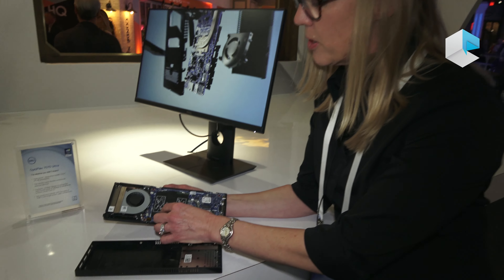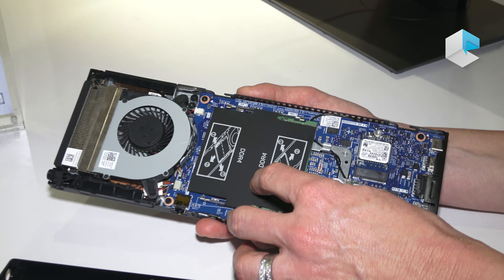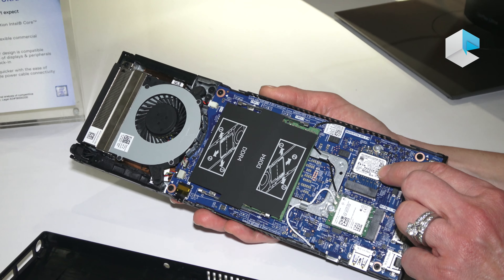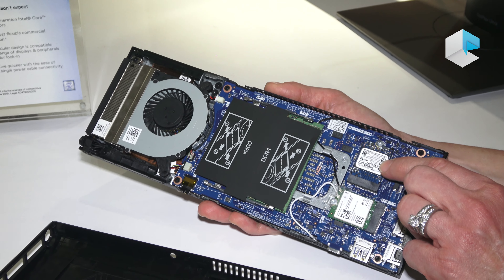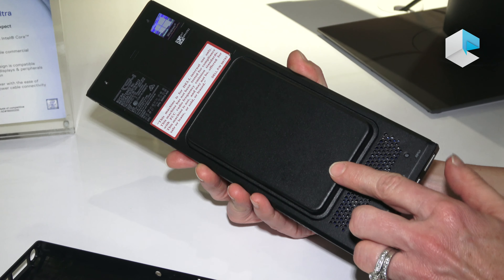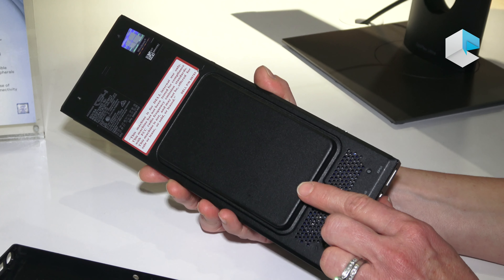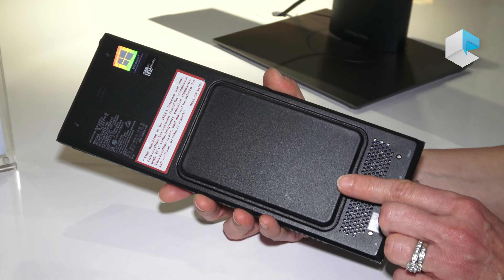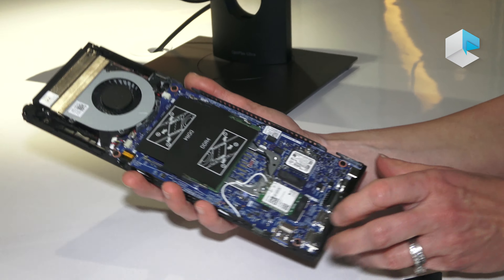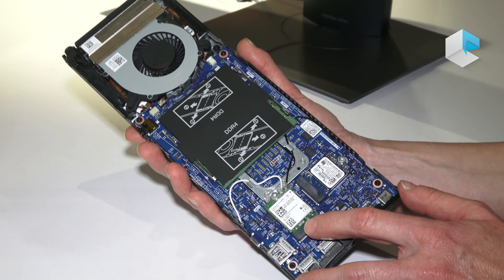If you take a look here, you've got two DIMM slots that can go up to 64 gigs of memory. You've got a 2230 SSD that can go up to 1TB. On the back, you have space to do another 2.5-inch 1TB SSD, or you could do a spinning drive up to 2TB. Here's your Wi-Fi card, either Wi-Fi 5 or Wi-Fi 6.